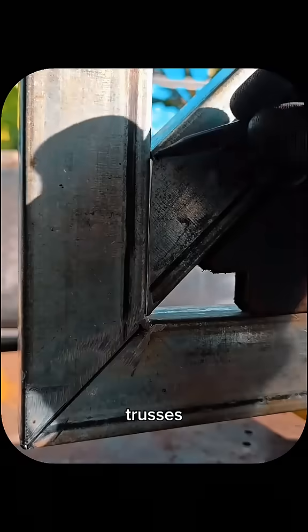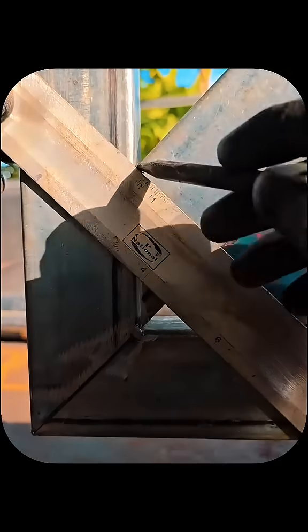Step 1: Measure and mark your angles. Most canopy trusses need 45-degree or 60-degree cuts. Use a cutting guide for clean, accurate edges.